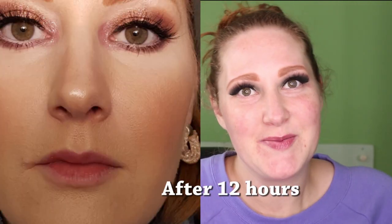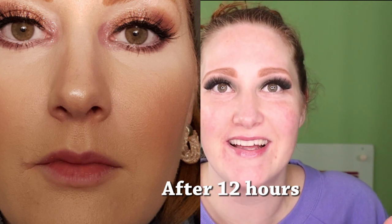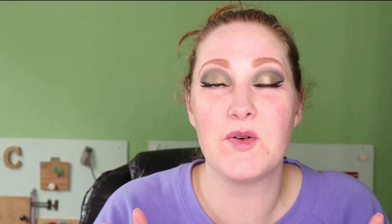I actually already tried the Olay Onwixen new primer — I'll show you a picture here. I had such high hopes. I thought it was gonna work and look so good, but unfortunately it did not. At the end of the night it was breaking up around my nose, around my mouth, and my pores looked humongous.